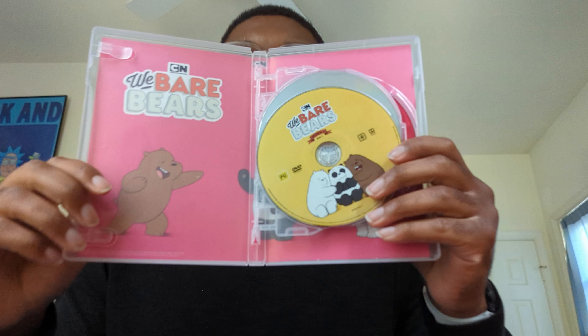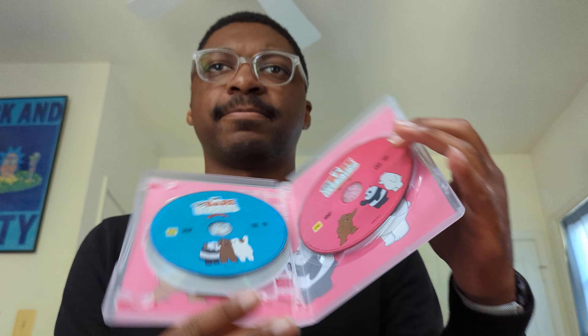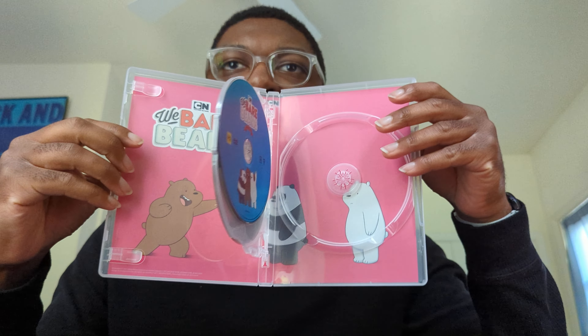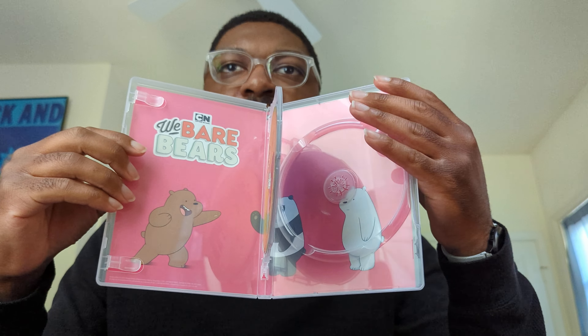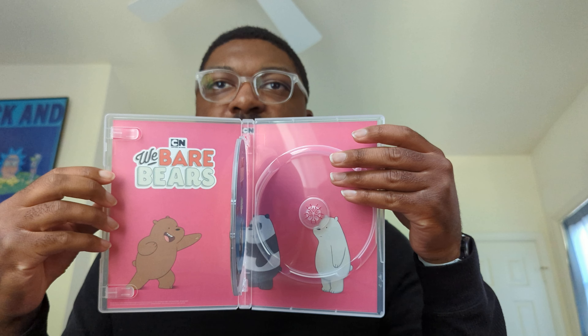Opening this up — oh, okay, this is cool! I like it when physical media releases do this, and I feel like they don't often do it. There is a full back panel here with an image. Now, you do need to take out the third disc in order to see everything, which is not the best design. I do wish they used a design where all the discs are in a flap so you can move back and forth to easily see the whole picture, but you can also angle it to see it too. Very cool, very neat.